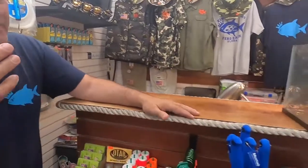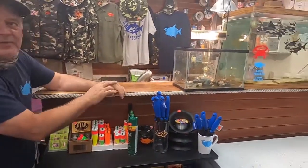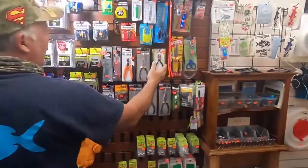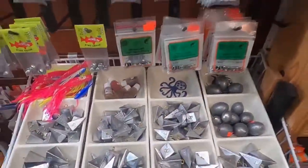We got here some knives. We got some fiddle crafts, some light bait. Over here we have pliers, the weights, every different kind of weights. Over here we have more weights.